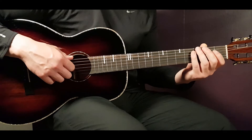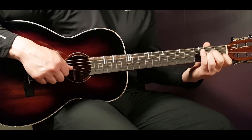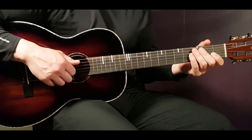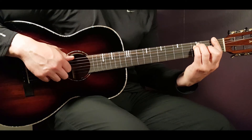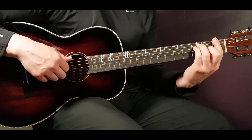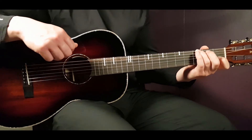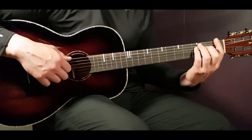On the third time of the chorus starting with 'I tend to complicate', the progression changes: F, C, E minor, A minor, then 'I just want more' on G, and another round of 'I just want more' on G. So the full chorus is: F C G, F C G, F C Em Am, and F C G, F C G.